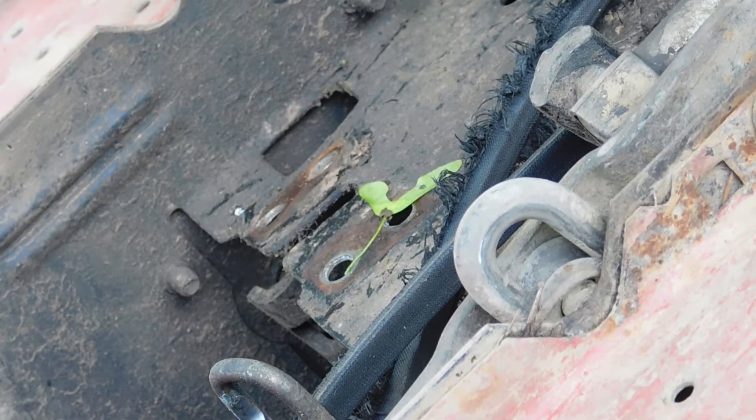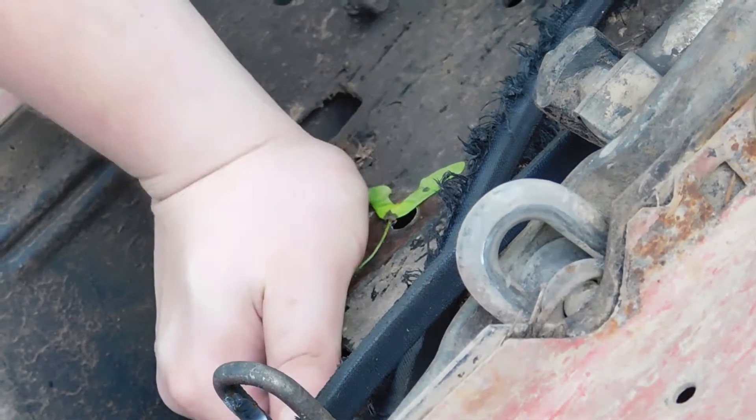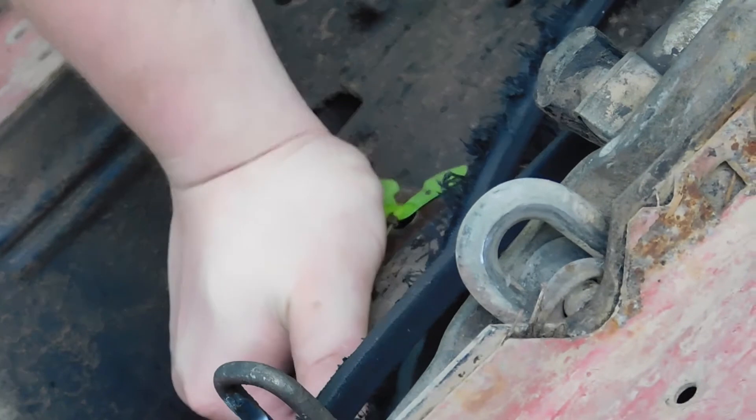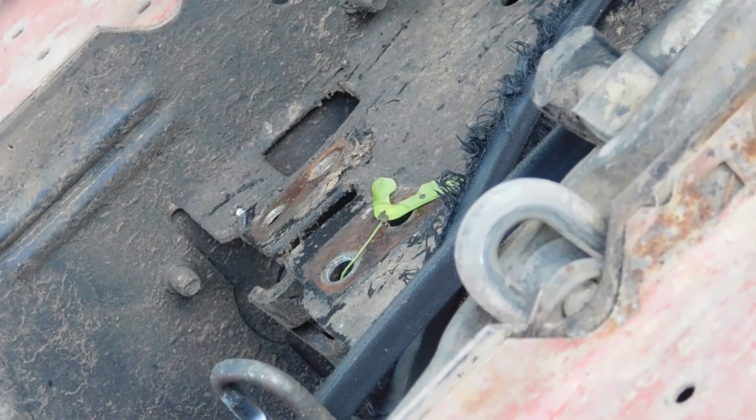Something I don't like about where I want to move the clutch to is that the metal's bent and has a lot of flex. I don't know if I want my clutch moving around, but we'll see — I'm going to have to brace that.